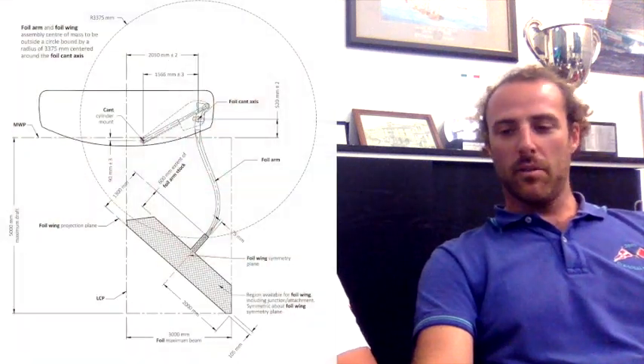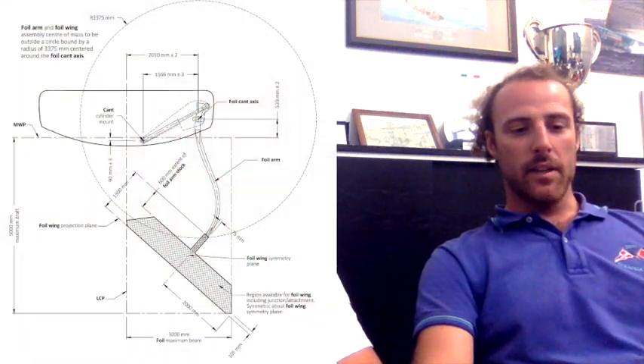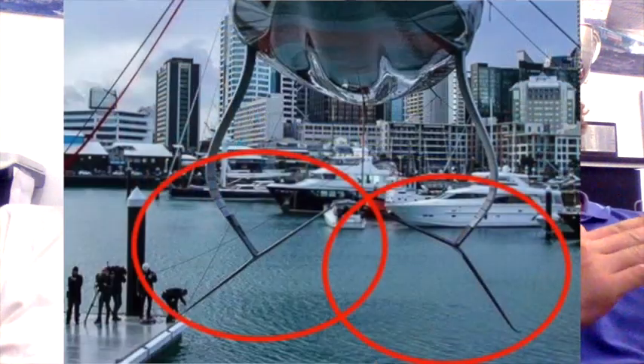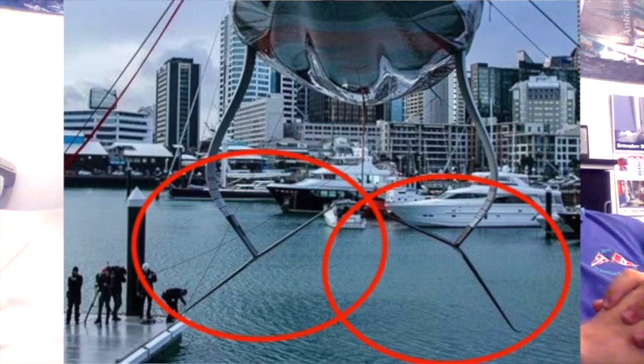You can do almost everything you want. These wings on Emirates Team New Zealand are quite as we expected — large wings, a little bit swept down and full wings, normal with four flaps, four meter wings, quite long in chord also.